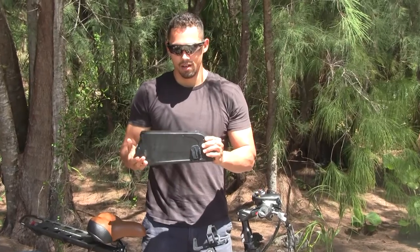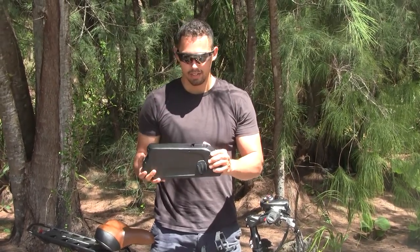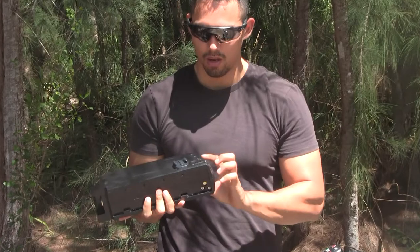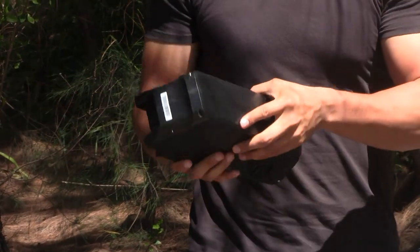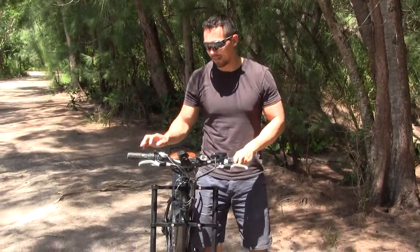Here we have the bike battery — it's a Samsung lithium battery. It takes about four to six hours to charge. It comes with a power button, and once the battery is on you can also check how much power it has. It has a USB port and weighs around six pounds.